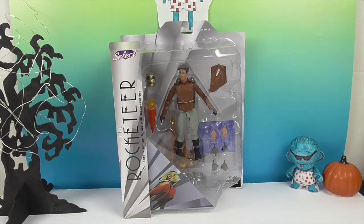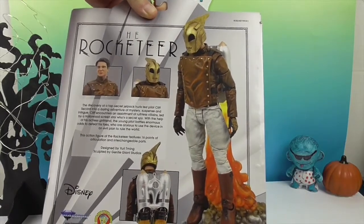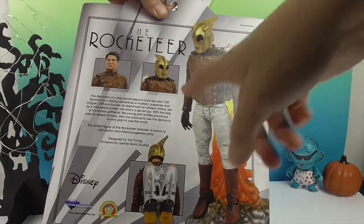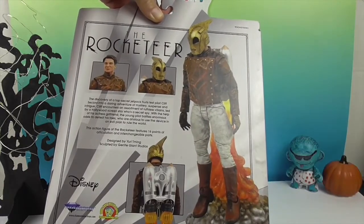It is the Rocketeer! I remember when this movie came out — pre-marriage, so about 20-some years ago. I remember seeing it in the theater. It's definitely one of those really cool, step-back-in-time kind of films. We have the awesome action figure — and let's take a look at his bio on the back. His name is Cliff Secord. He's got the helmet and that thing helps him fly, which is why he's the hero, the Rocketeer.